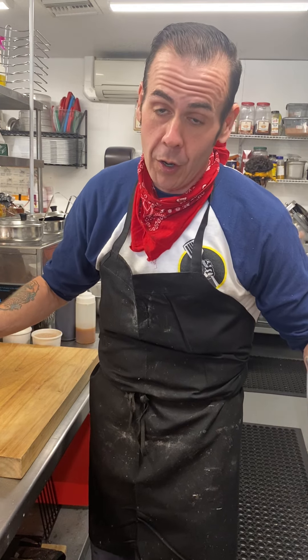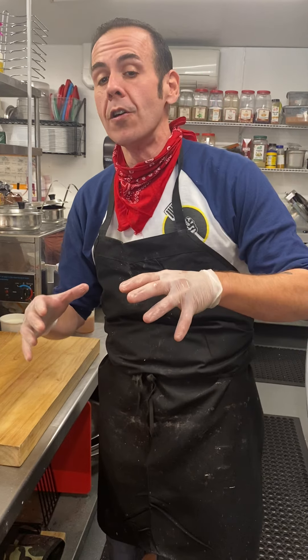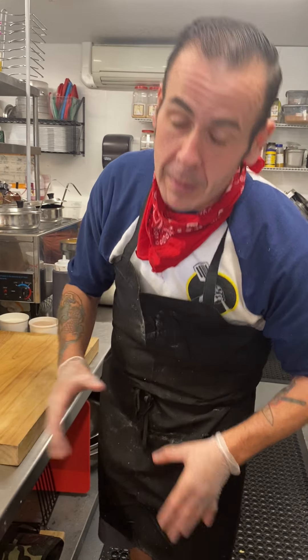Everybody likes s'mores, right? The graham cracker, the Hershey's chocolate, the marshmallow. I'm going to show you how we tie it all together and make a melt sandwich out of it — a dessert melt — and we call it 'Give Me Some More.'